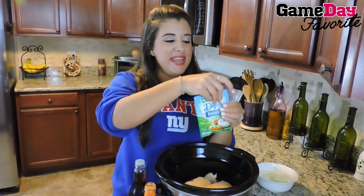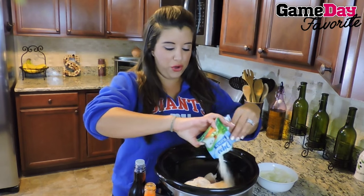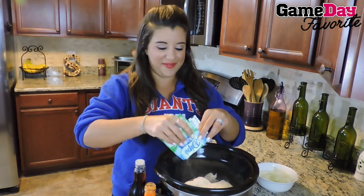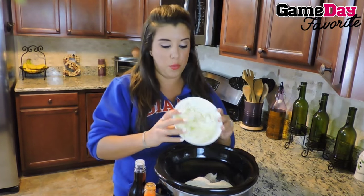Next, one Hidden Valley Ranch packet right over the top of your chicken — the whole packet. After that, we're going to do one whole chopped white onion.